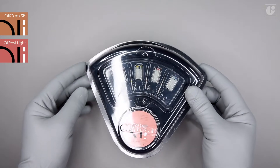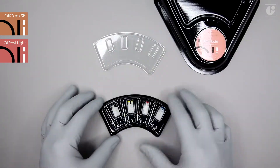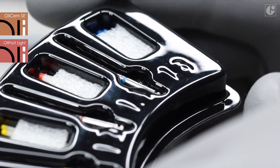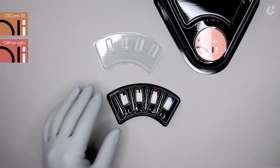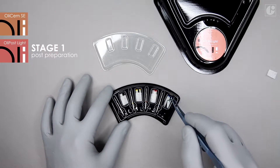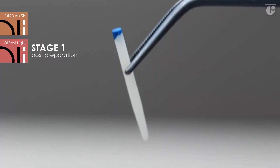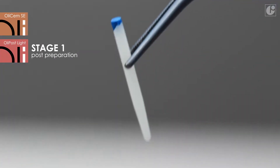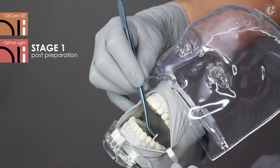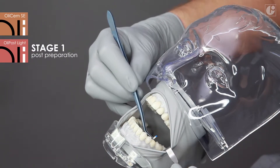The OliPost Light intro packaging contains 20 posts — 5 pieces in 4 sizes each — as well as precisely calibrated drills adapted in shape to each post size. After root canal preparation, a suitable post diameter needs to be chosen and its length adjusted to the prepared space. The optimum proportion is two-thirds in the radicular part and one-third in the coronal part.